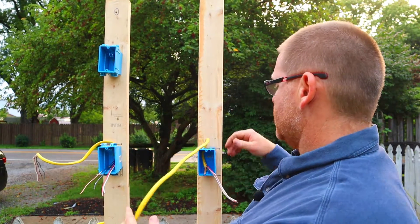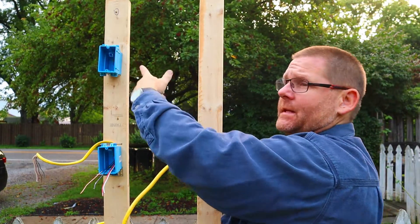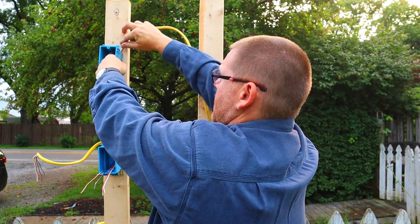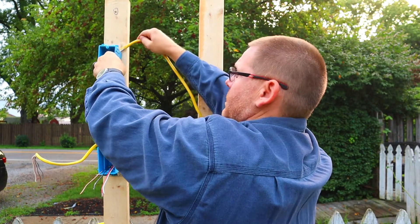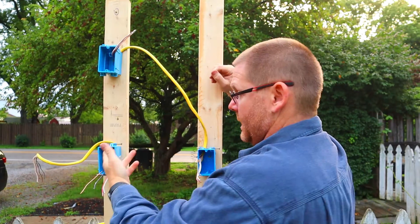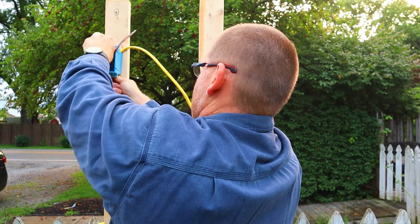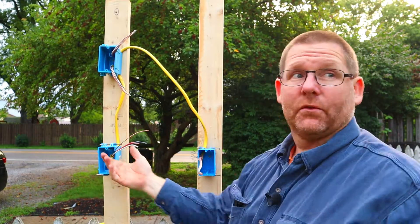So what you'll do is take a 12/3 and run it from your box up to your light box — in the ceiling, like a can light, fluorescent light, or whatever. We're going to put a 12/3 up here and stick it in this box, which we're going to pretend is a fixture of some sort. And from your other switch, you'll take another 12/3 and stick it in likewise. So what you have now in your boxes is just 12/3 — that's it, nothing else.